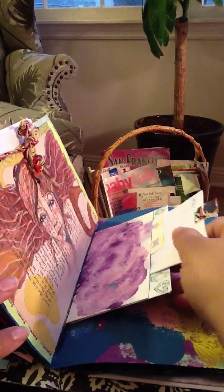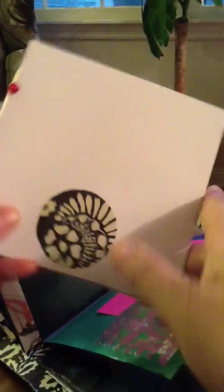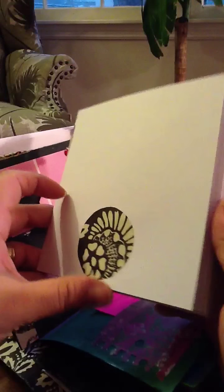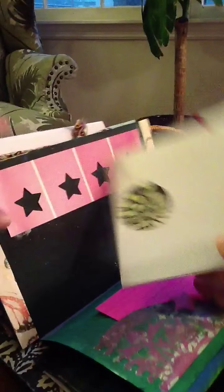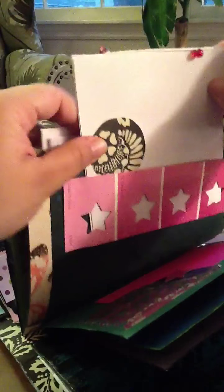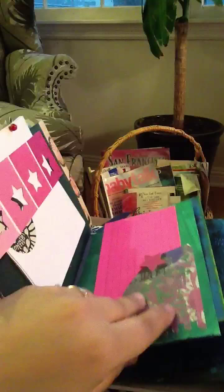And just some more journaling places, and a little mini journal that I made. These are Studio G — I just cut up some scrapbook paper and stuck it in there. And I bound it just regular binding — cut here, cut here — and then tied it with some beads that I got from broken jewelry.